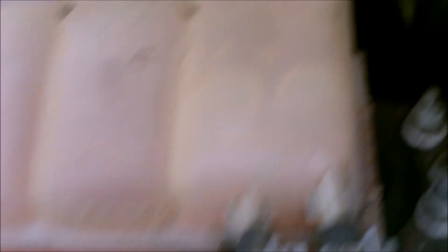This is your coolant. This is your brake fluid.